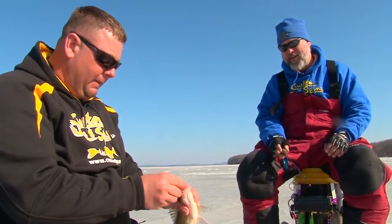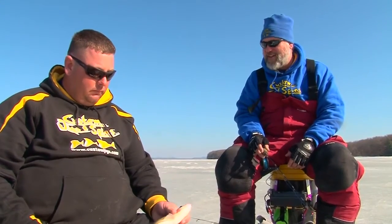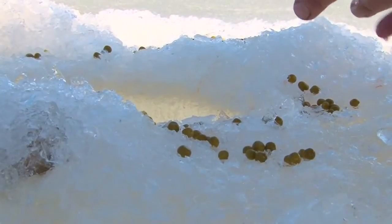One thing about Castle Rock Lake — it's a year-round fishing place. I've come up here in the spring, summer, fall, all the way up to November, and obviously through the ice. It's a great four-season place to fish.